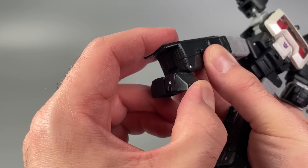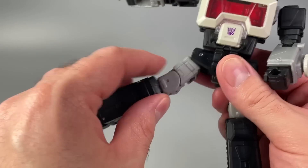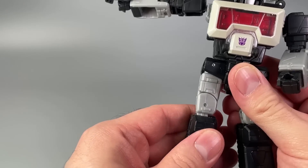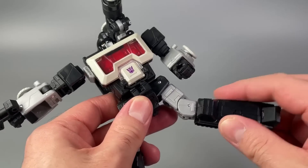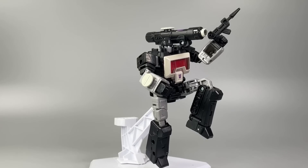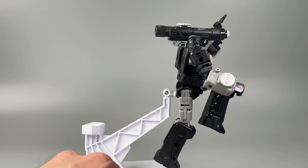The ankle rocker is a little tough to move on my figure, and there's just a tiny bit of toe articulation for the transformation. There is also a transformation point on the legs that doesn't hold well — not a lot of friction there. This mold also has a convenient peg hole in the back for flight stand capability.